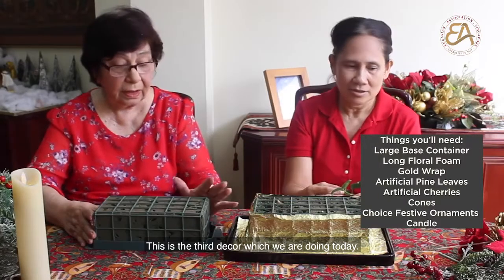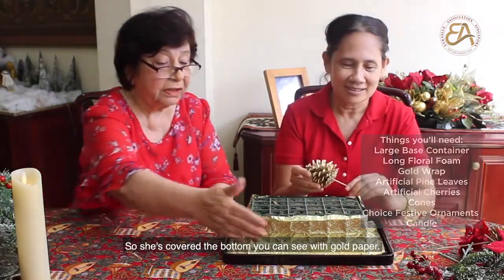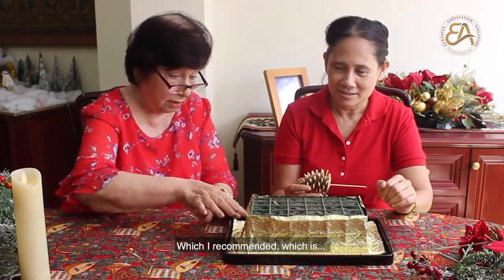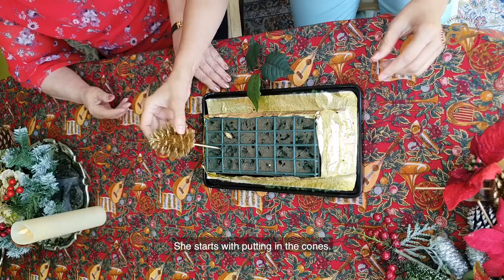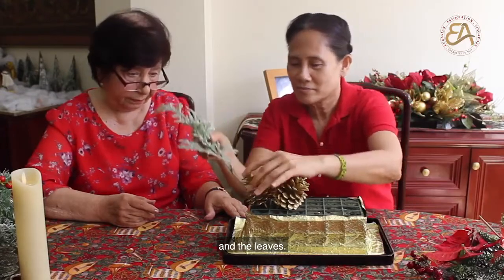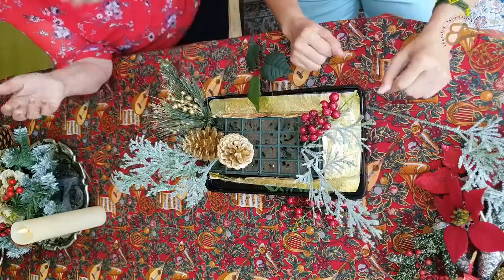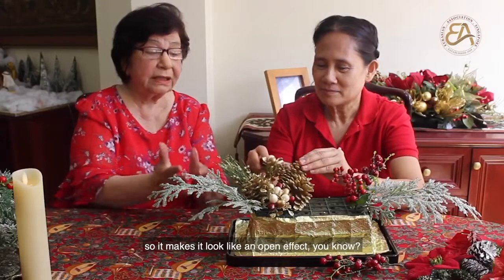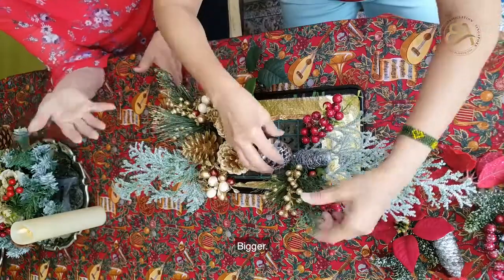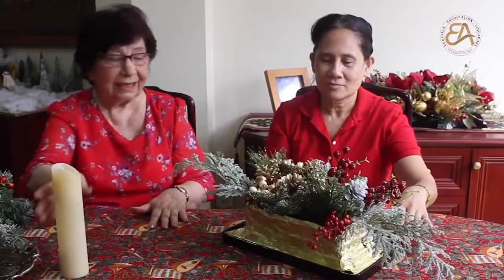This is the third decoration we are doing today. This is the base which you can get from the flower gardens. She's covered the bottom with gold peto, which I recommended, which makes it look a bit grander. Start to put in the coat and the leaves on the outside so it makes it look like an opening effect. Now we put the candle.